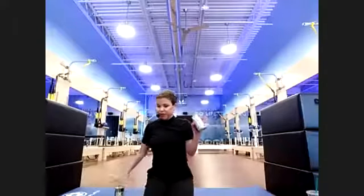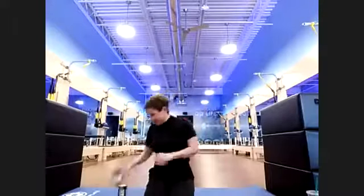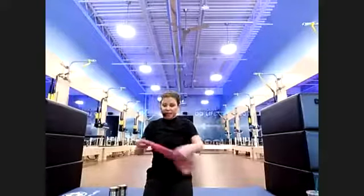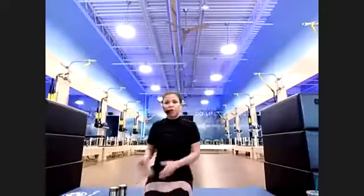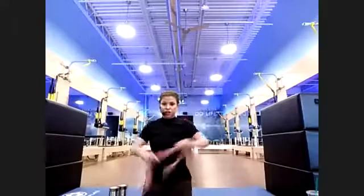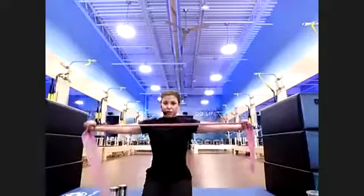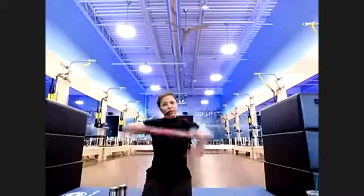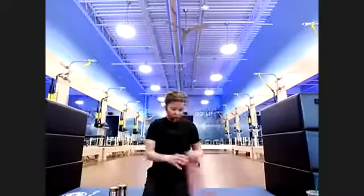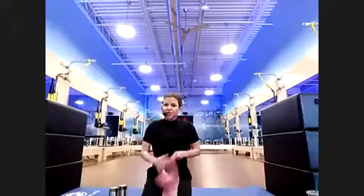If you have weights, grab them — I'm using cans of beans today because they don't roll. Or you can use a TheraBand. We're going to be doing a lot of arm work today. I have two different band sizes but will use one for arms. If you have shoulder or knee issues, I'll be giving modifications. Let's get standing.